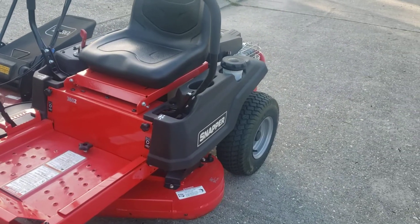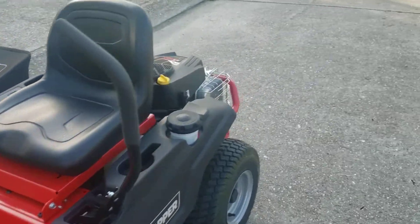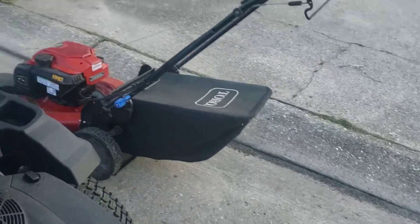This is my 36-inch Z360. I'm going to get a 48-inch Z360 next season and I'll have both of them running.